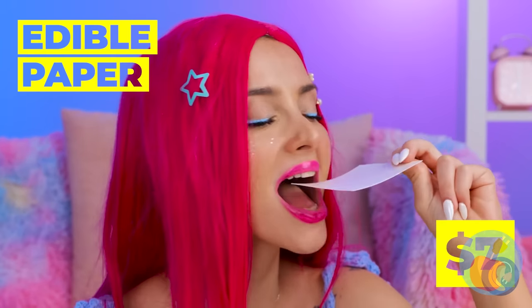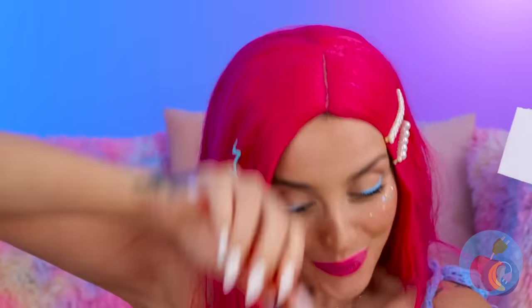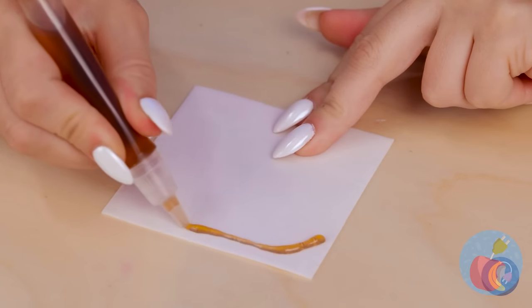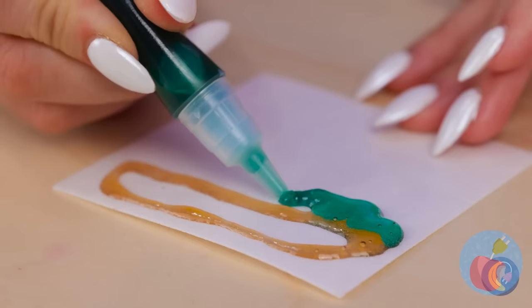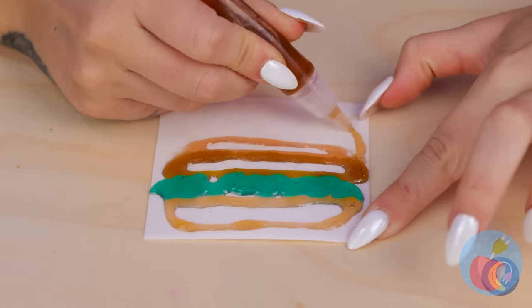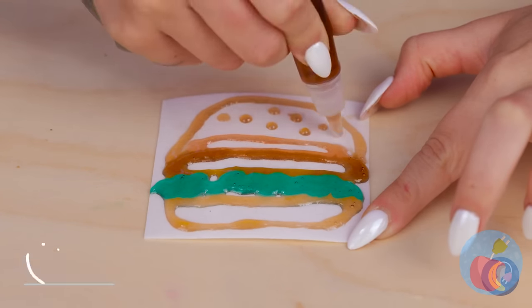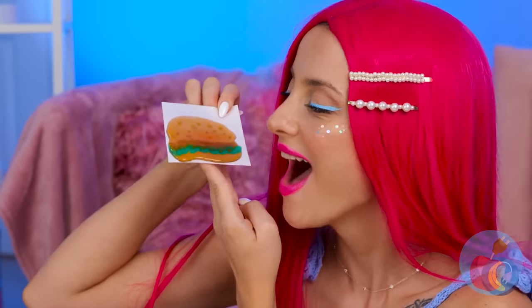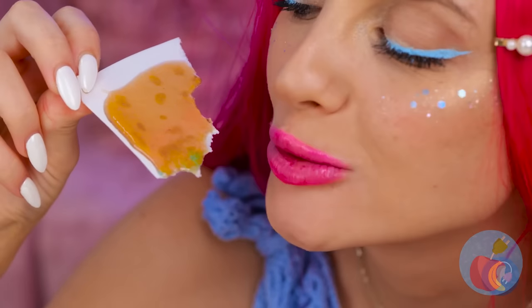Wow, edible paper! And we've got edible ink too! Well, what are you waiting for? Let's get sketching. I wonder what she's drawing. Ooh, a burger! With all the toppings! On second thought, maybe we should call it a flatbread.